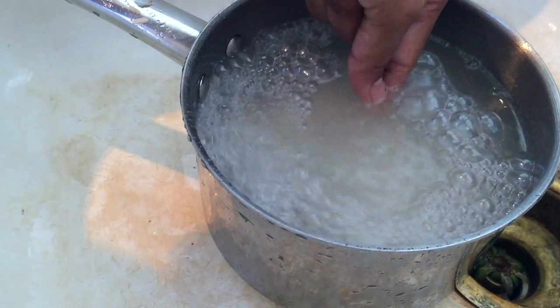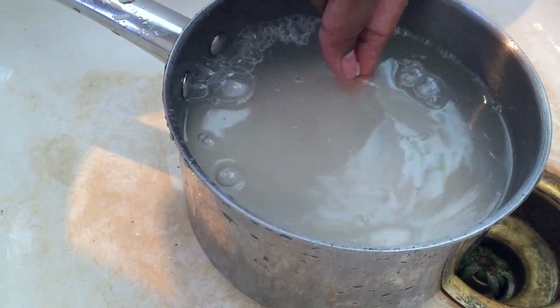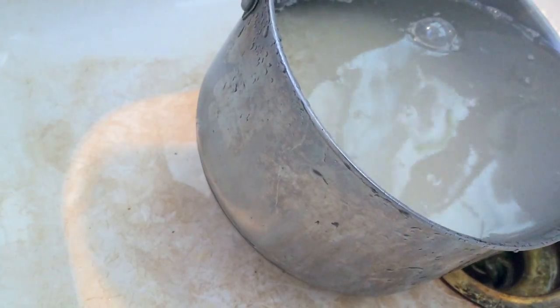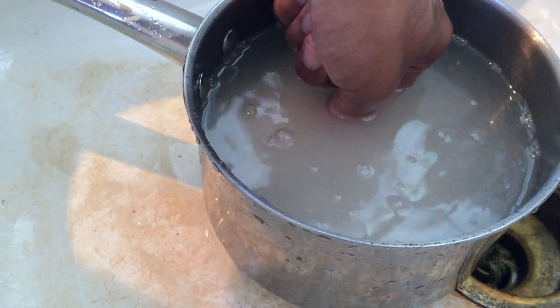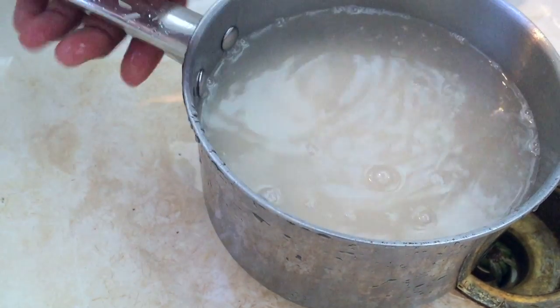Basically you're adding double the amount of water to your rice. Stick your finger down, put your thumb to where the rice ends, then stick your finger on top of the rice — and that's perfect. That's how you measure your rice.